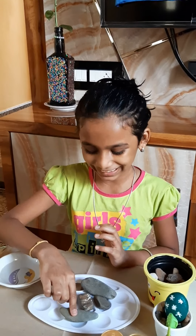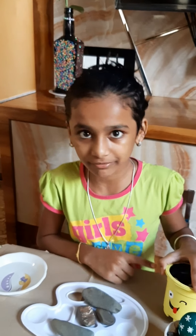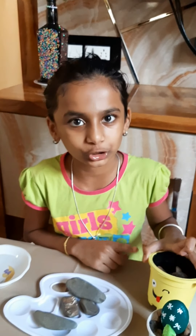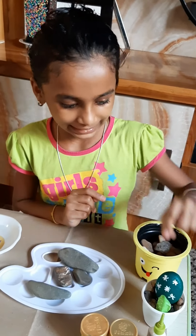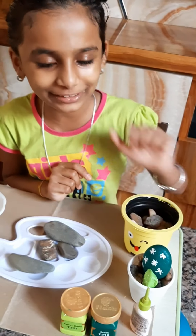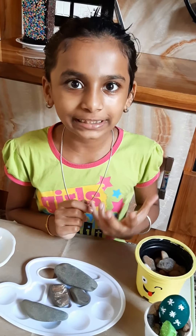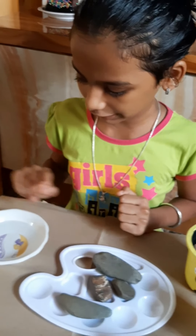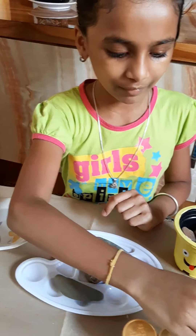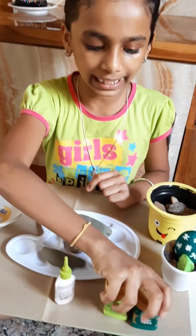Hi friends, today we are going to do a stone cactus using stones. In the previous video I showed you how to do the smiley pot. We are going to grow this stone cactus in the smiley pot. For this we need stones, Fevicryl 3D outliner, light green and dark green colors.